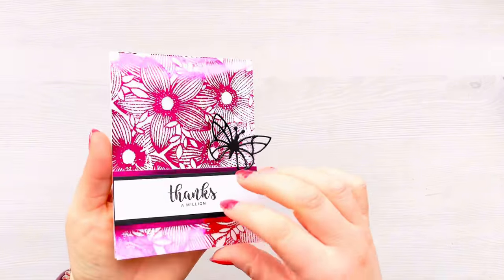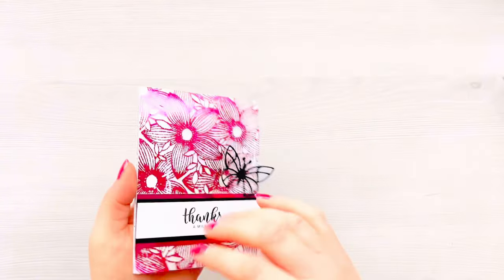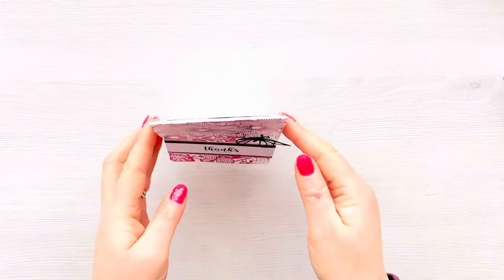The butterfly helps hide that little patch of foil that's not quite perfect. Adding that sentiment to the bottom has really weighed the vellum down, so it stopped some of that curling — and that is the finished card for today.